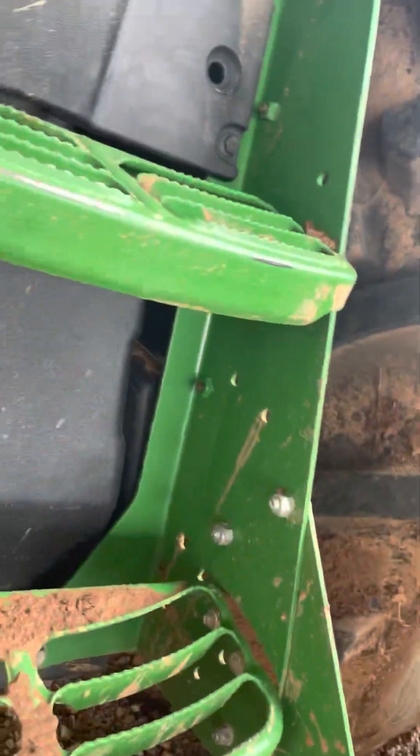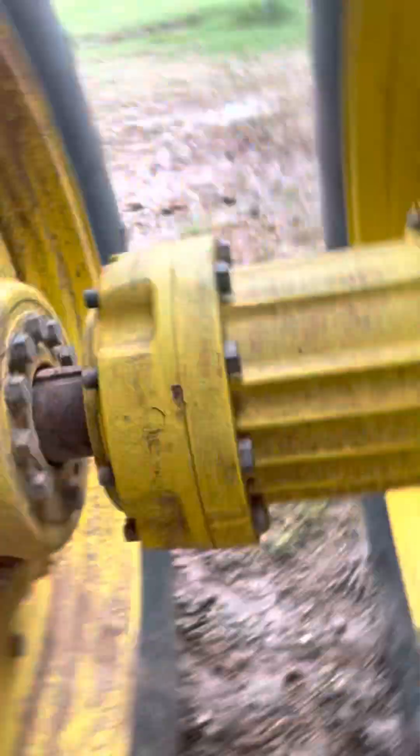Jeez, that's a lot. Okay, so here's where you put DEF. Here's where you put fuel — diesel. There are 2 tires right here, 2 tires right there.